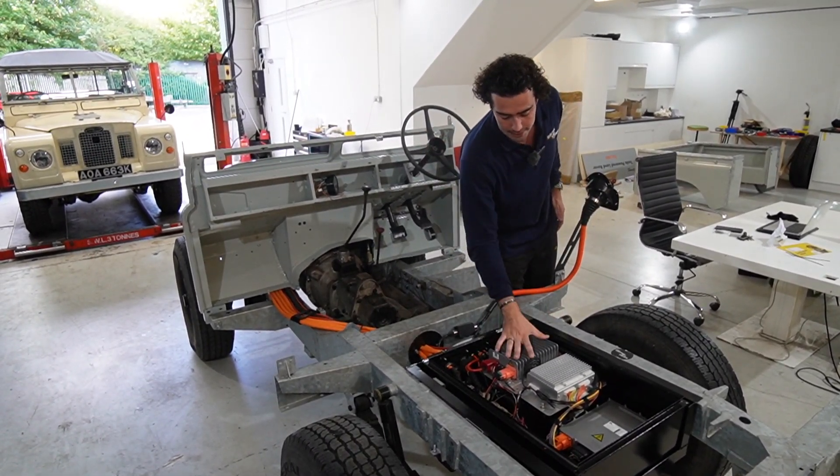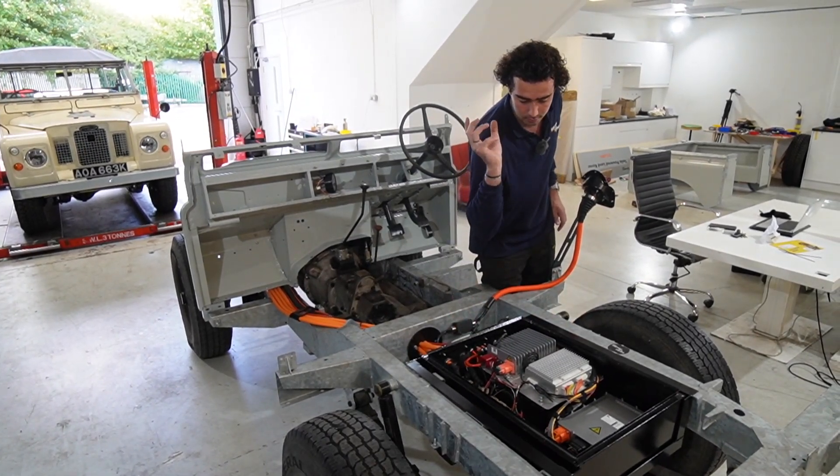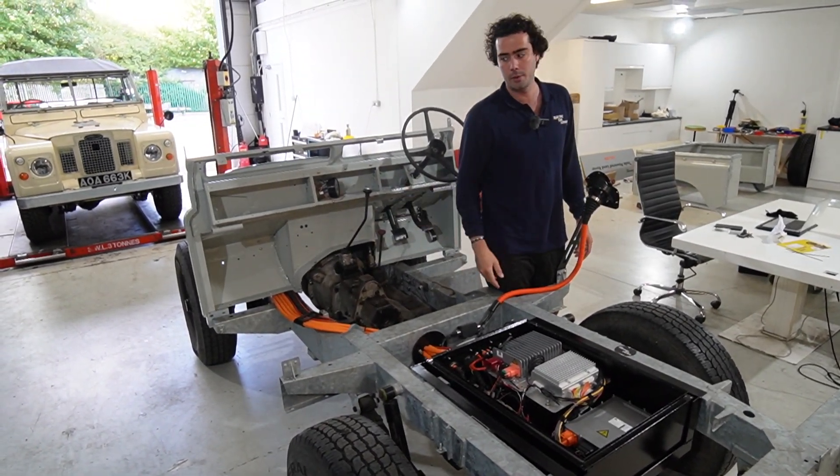In here we've got the DC-DC converter, the BMS, the charger, contactor circuit, low voltage circuits, and CAN bus, etc. And that's all basically locked away — you're never really going to have to go in there.